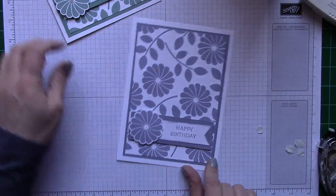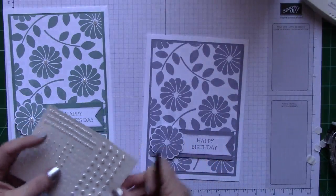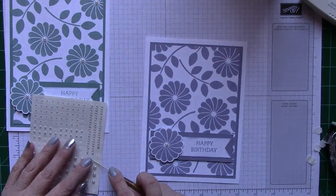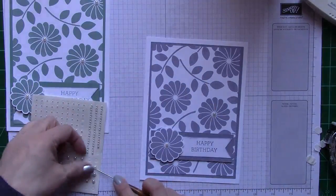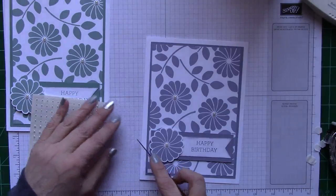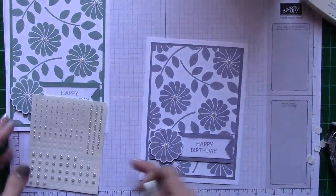The next thing I want to do is get my pearls. I think the pearls just add so much to this card — it just turns out beautiful. I'm using the biggest pearls that we have, and I'm putting one in the middle of the flower. Then wherever else I have these little exposed flowers, I'm going to put a pearl in the center. I have one more at the top. It just adds so much to cards when you add a little bit of detail — a pearl, a rhinestone. It just adds so much more.